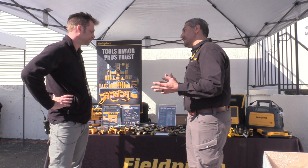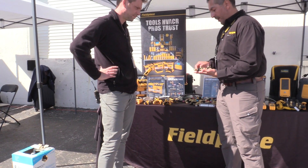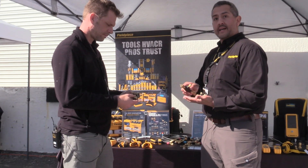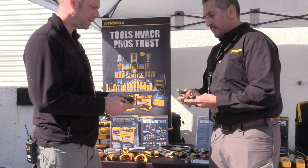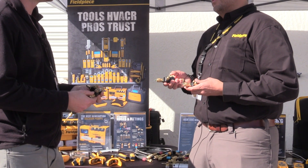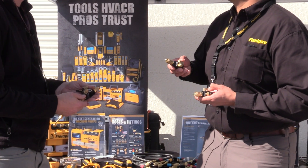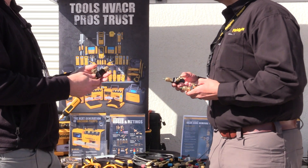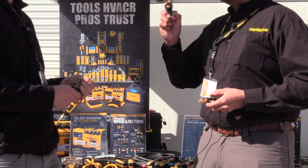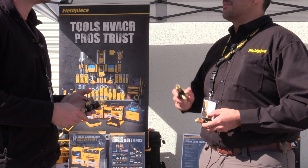With our line of new VCRTs. So the Field Piece line of new VCRTs — we have three different models and the way I call them is good, better, best. When did we start calling them VCRT instead of just a valve core removal tool? Because valve core removal tool is a mouthful and you could just say VCRT. It is interesting that VCRT is not a very common term to call these things — that we've learned from technicians.